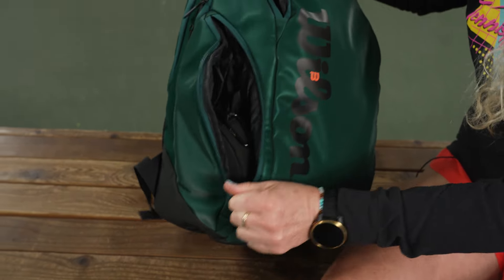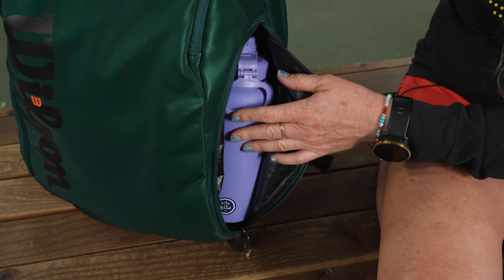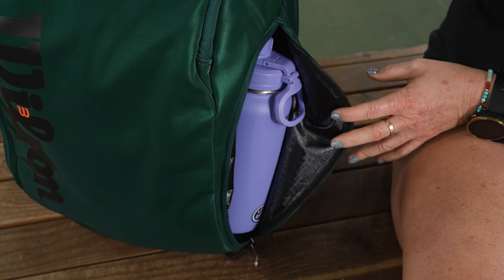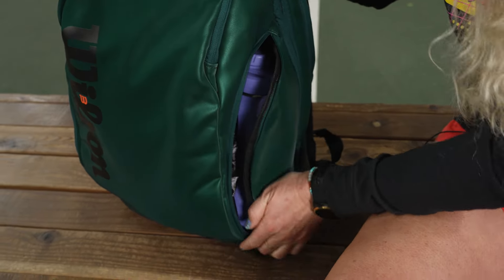The other side has a similar pocket, however it does have thermal lining, which is great. I threw in my water bottle — I carry a pretty large water bottle and you can see it fits nicely. You can also throw in a can of balls or some snacks to keep them cool as the day progresses.